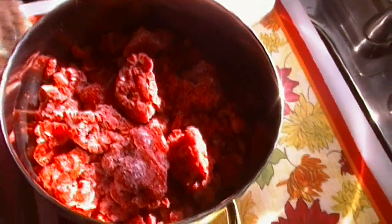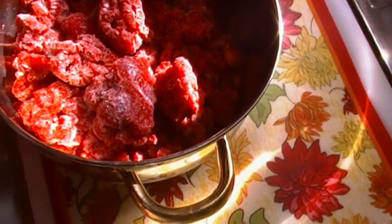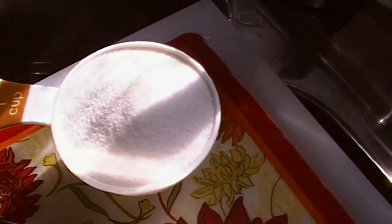Hi everybody, I'm Noreen and welcome to my kitchen. The sun is shining brightly through my kitchen window. We're gonna make some raspberry coulis — that's just a fancy way of saying raspberry sauce. I thought it might be a really great accompaniment to that refrigerator icebox cake that we made earlier.